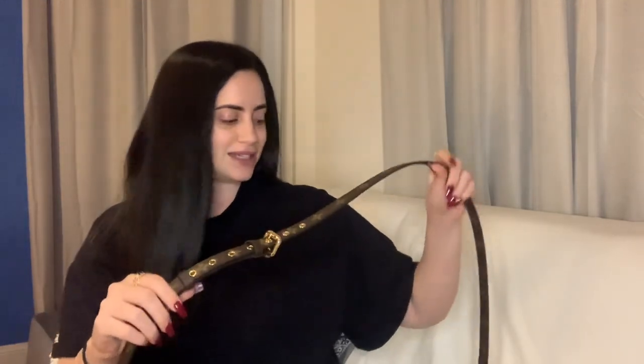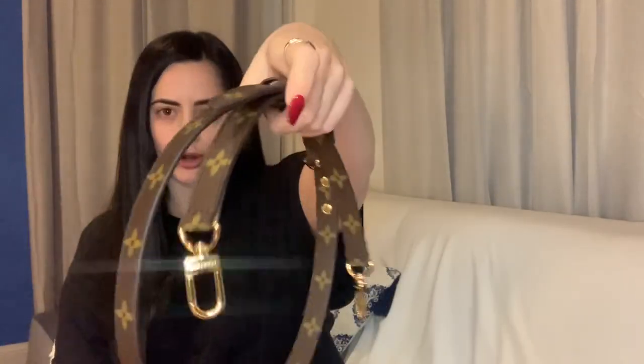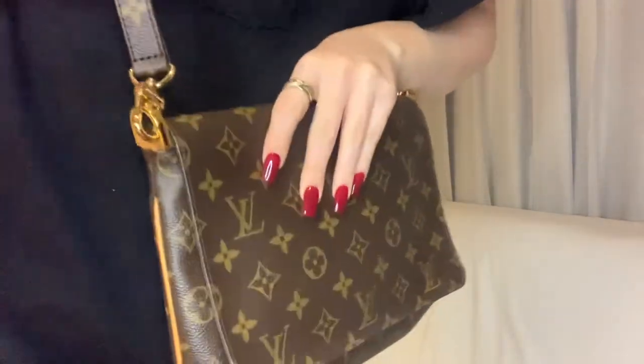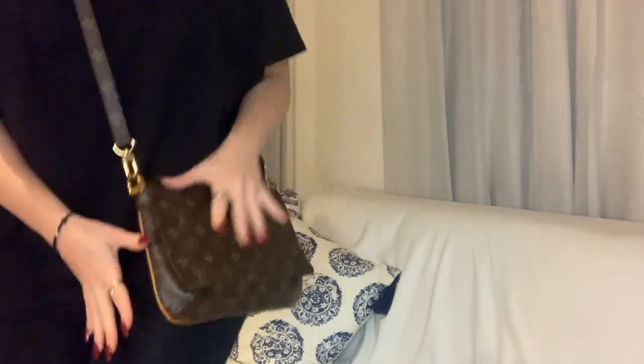I wanted to show you how this looks with a few different types of straps. The first one is the Louis Vuitton adjustable monogram strap, which I bought for $450 in Australia. I think this is actually the same strap that comes with the Pochette Métis. This is how it looks — let me just flip my hair back — I think it looks perfect.